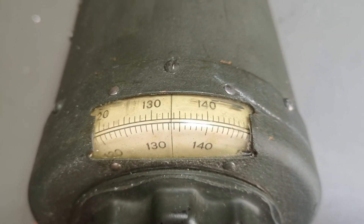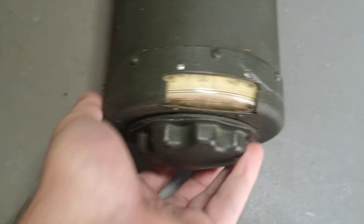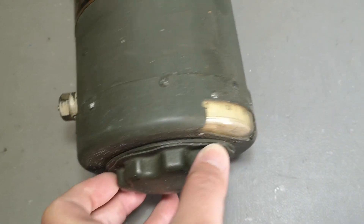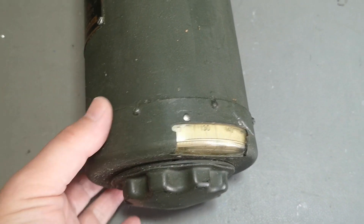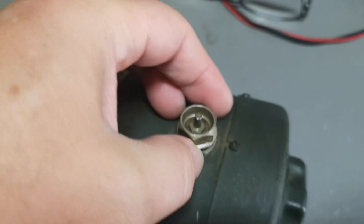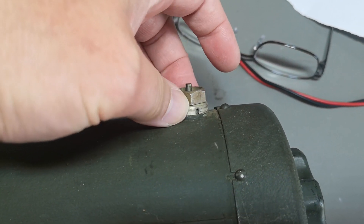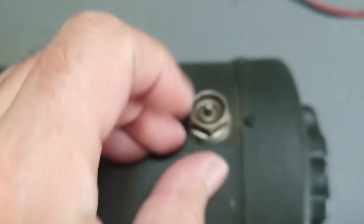I guess this is kilocycles — 134 kilohertz. I can't change the dial; it's stuck somehow, so I need to open it. Maybe there is a locking mechanism so you tune it once and then it's locked, because of course you're not going to change frequencies. This connector, I think, is a coaxial connection for the radio.